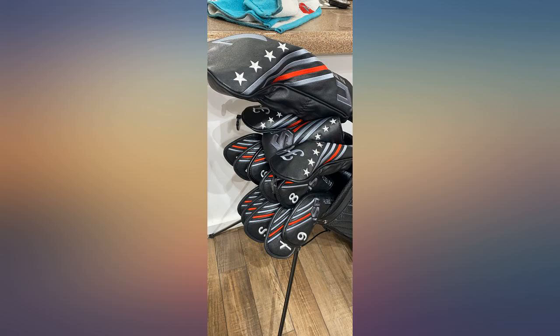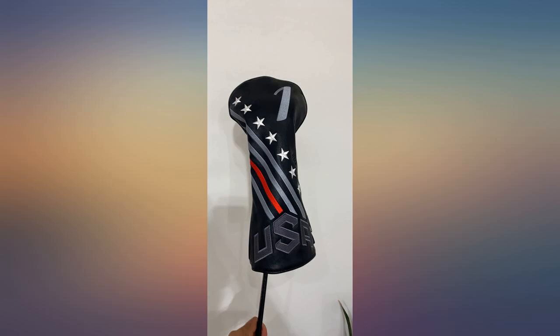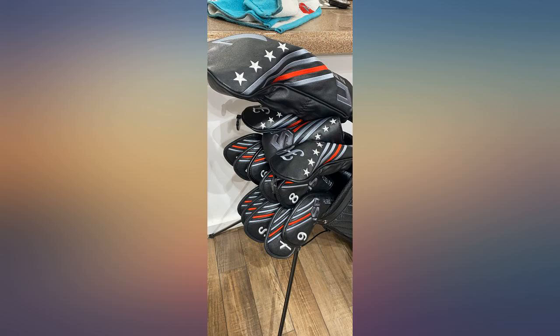These are amazing — great quality, fit well, and they look great. The iron head covers work perfectly at protecting your clubs from getting banged up. I love the covers.